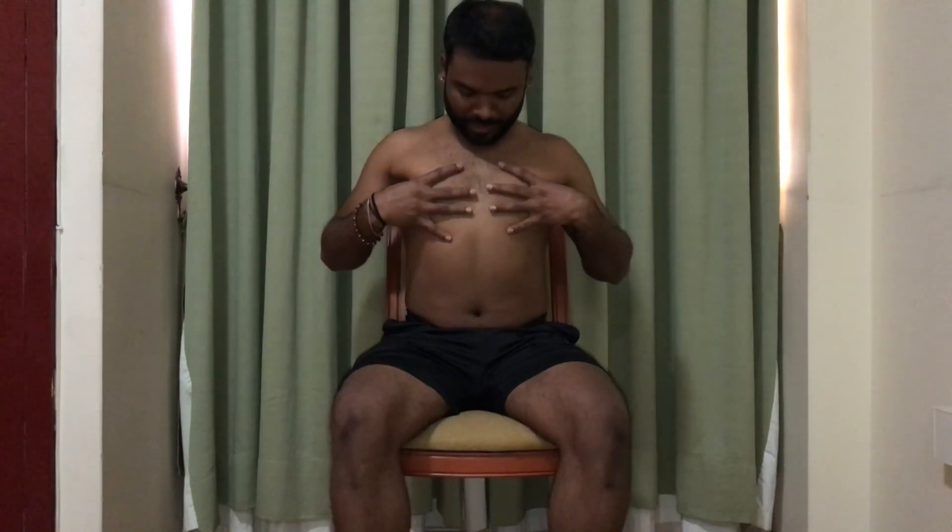Similarly, in the second step, keep your palms on your chest and feel the movements of the fingers going closer and wider. When you inhale, the chest will expand and the fingers go wider. When you exhale, the fingers come close to each other.